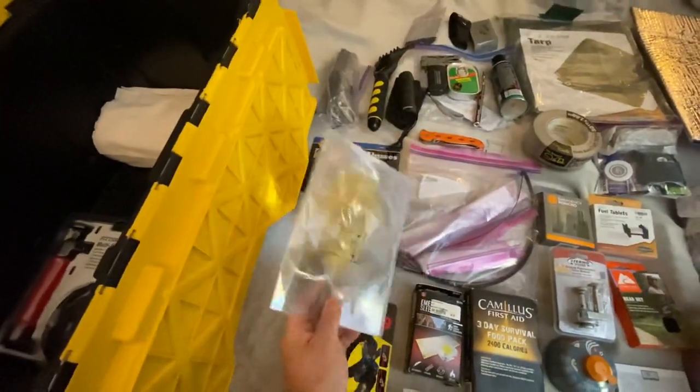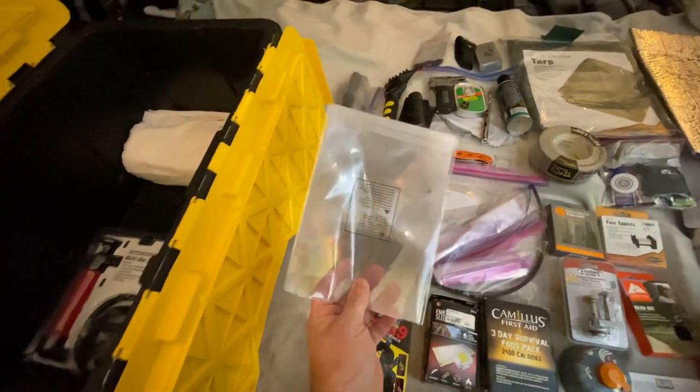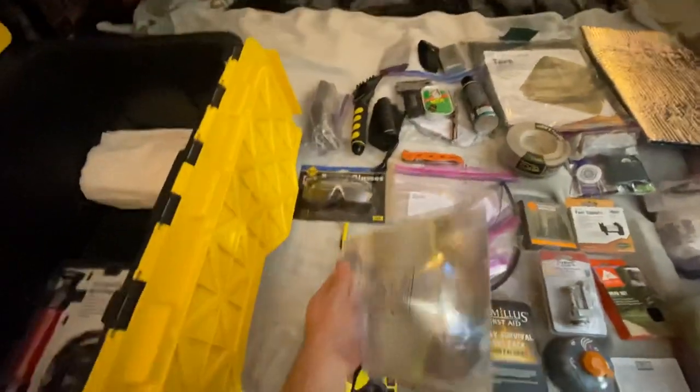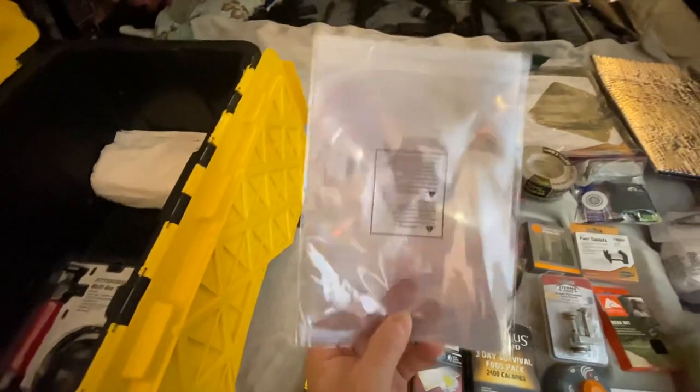I've got my Fresnel lens, which this thing will start a fire if it's sunny out. If it's real sunny out, don't get your hand in front of it. You can start a fire real easy with this, and it's flat and flexible — you can put that in a pack. That's a good pack idea. It's a dollar at the dollar store.